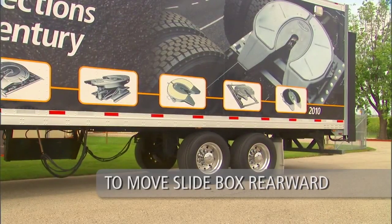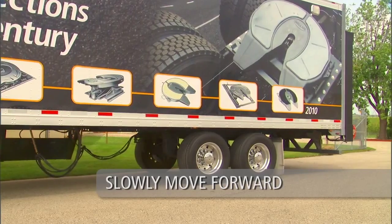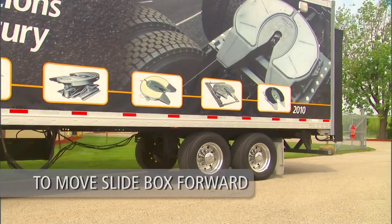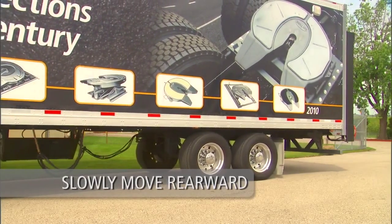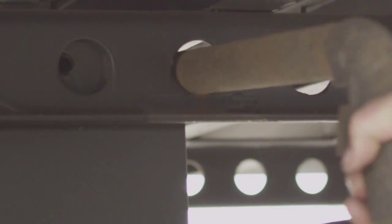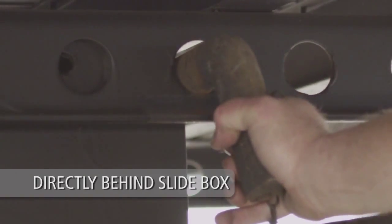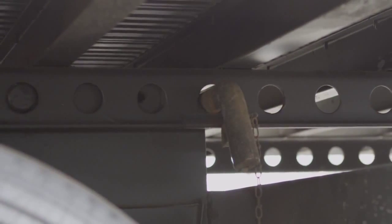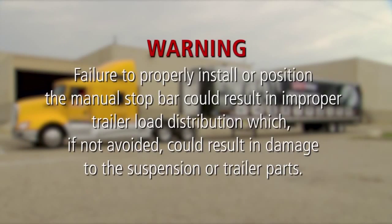To move the slide box rearward, slowly move the tractor forward until the slide box contacts the manual stop bar. To move the slide box forward, slowly move the tractor rearward to the desired position. If you move the slider forward, place the manual stop bar directly behind the slide box. Visually check that the manual stop bar is properly installed directly behind the slide box. Failure to properly install or position the manual stop bar could result in improper trailer load distribution which, if not avoided, could result in damage to the suspension or trailer parts.